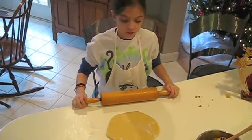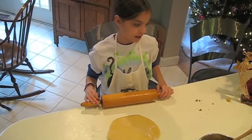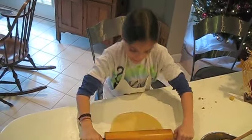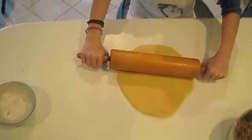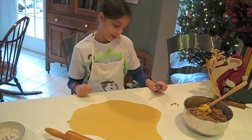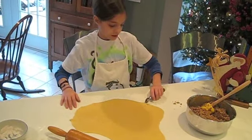We've got the dough out of the refrigerator, cut off a piece, and now we're rolling it. This is a lot easier than the other. We've rolled it out and now I'm going to cut it.